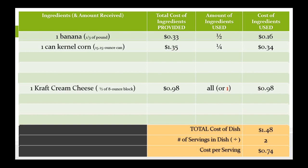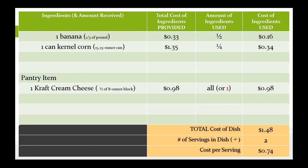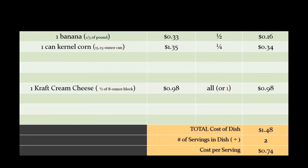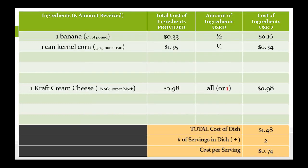You have only one last calculation to make, and that is the cost per serving. Before you can do that, you first have to determine how many servings are in your creation. Let's say your total cost of your creation is $4.27 and your dish makes four servings — you simply divide your total cost by four, and that is your cost per serving. In this example, we used 16 cents of bananas, 34 cents of corn, and 98 cents of Kraft cream cheese, for a total cost of $1.48. Divide that by two servings and that gives you 74 cents per serving. Those are the two figures you need for your presentation in the 4-H Food Challenge. If you practice, you can do this really, really quickly.